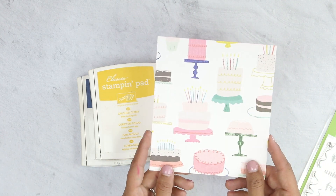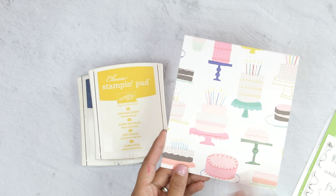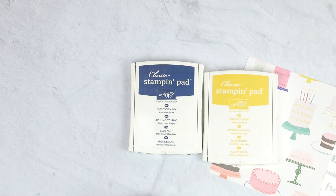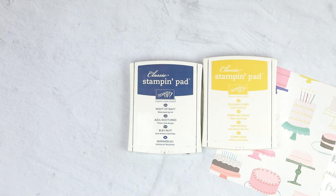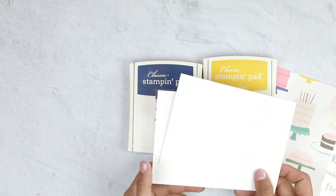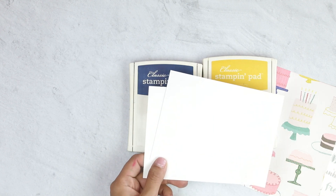We're using two pieces of patterned cardstock, and I'm going to show you how to trim this. For your ink colors, you're going to be using Night of Navy by Stamping Up along with Crushed Curry. And to finish up, you're going to need two pieces of cardstock — I'm using Neenah White 110 lb or your regular card base. So let's get started.